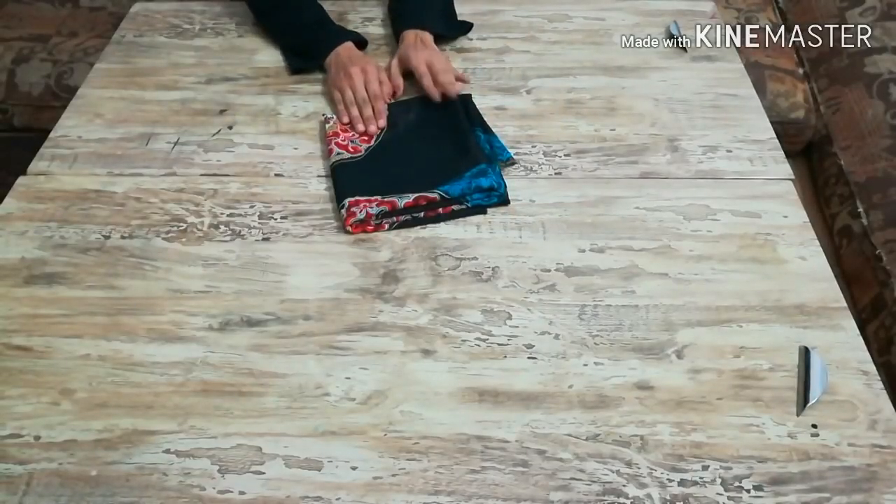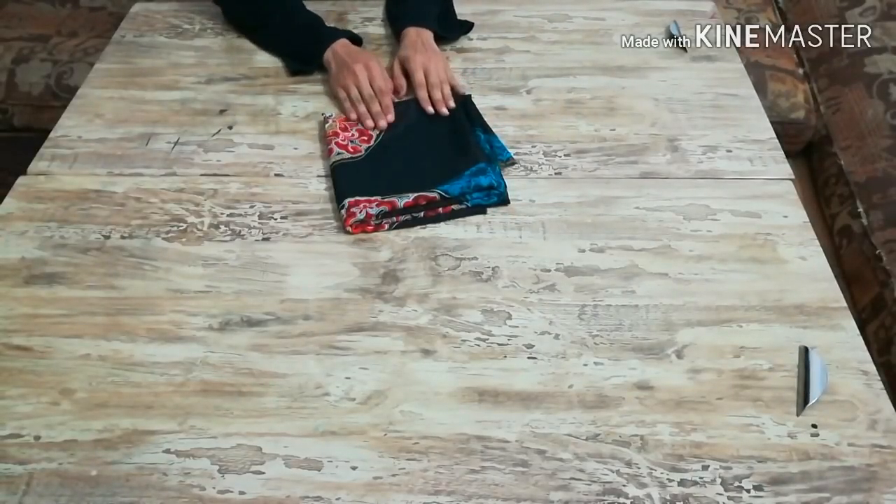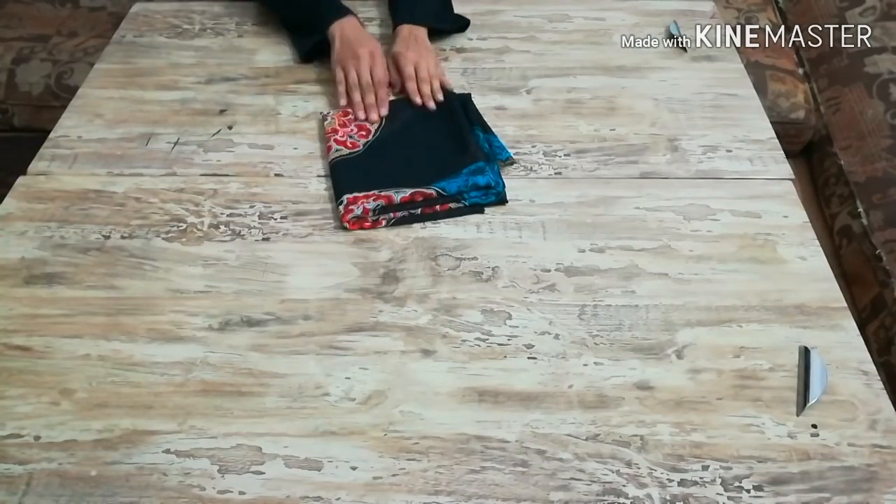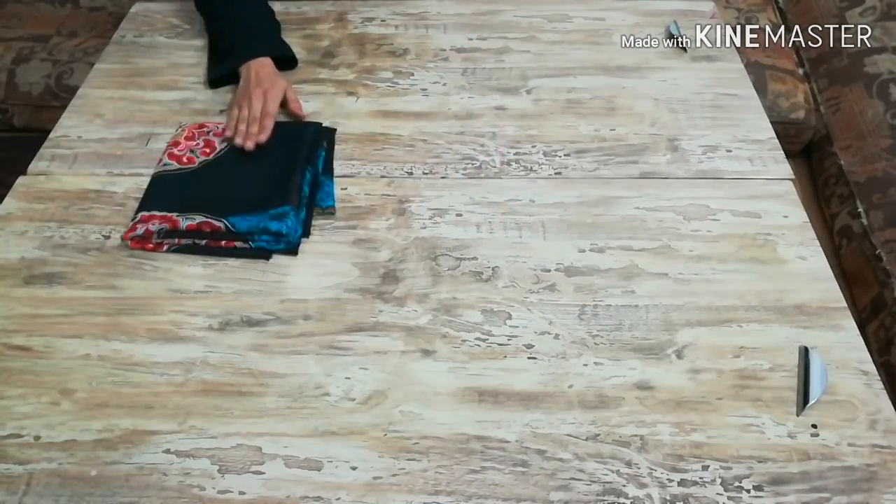Assalamualaikum viewers, welcome to my channel. In this video I'm going to share with you the making of high-low bell sleeves. It's very trendy and it looks really very nice — must try it! So let's get started.